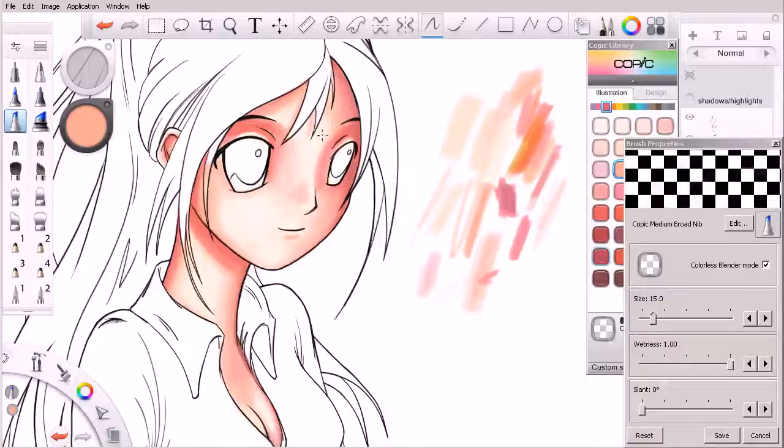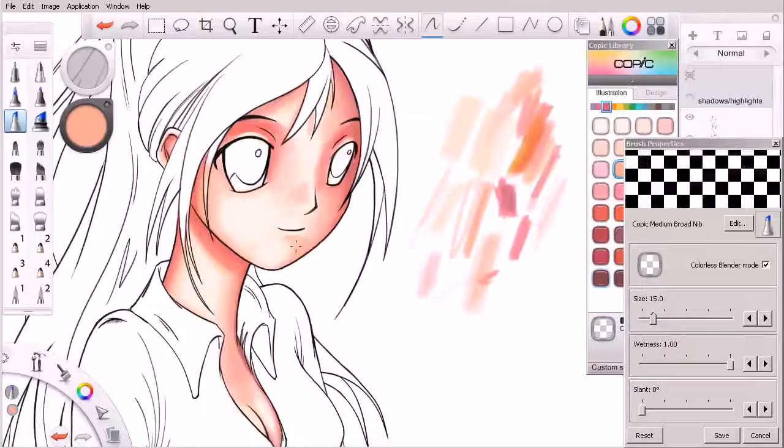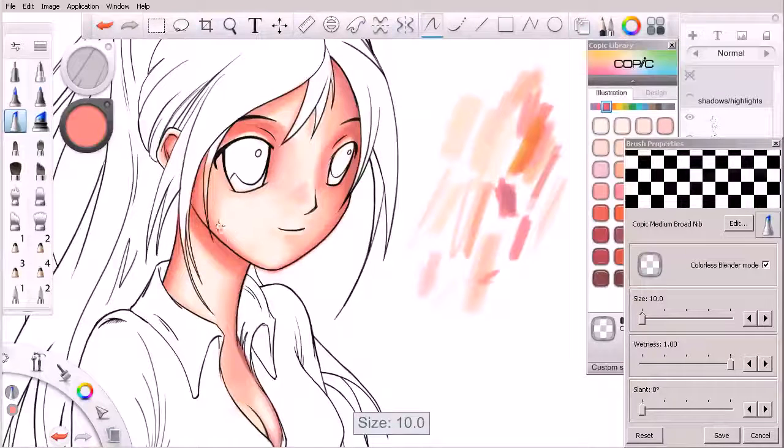If I need to, I can come in here and just do a little blending. It's kind of this process of alternating back and forth between blender and marker. Maybe we want to come in here and add a little bit more red underneath her chin, kind of down into here, maybe run that up to the other side as well, and then come in with our colorless blender and just soften that edge.